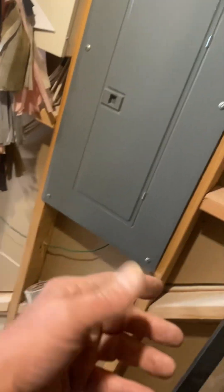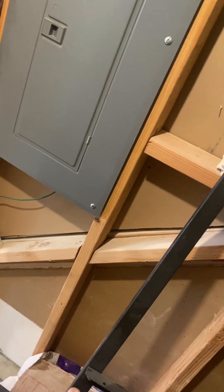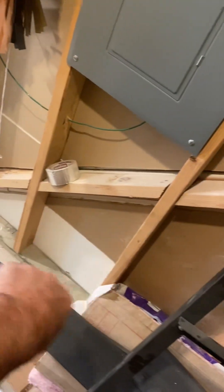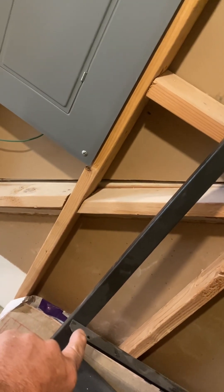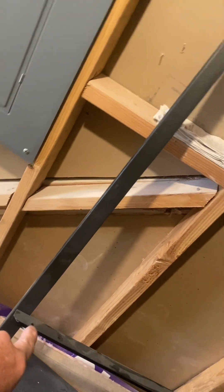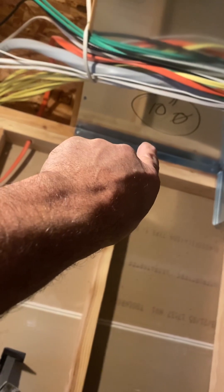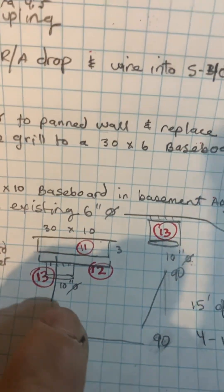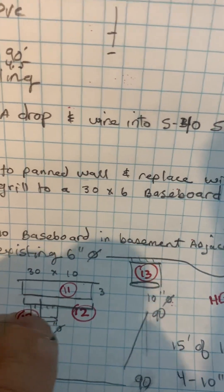He said come down next to the panel so it has to be this one. Anyway, go in one of them — I would personally go in that one, but he specified to go in this one. Anyway, 10-inch round under the stairs.